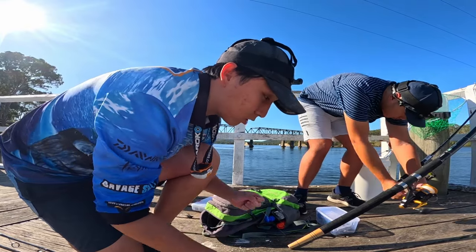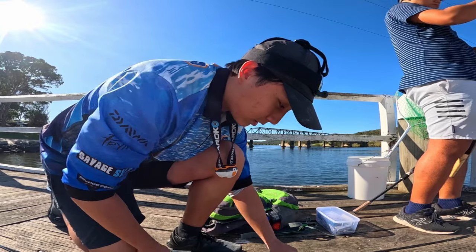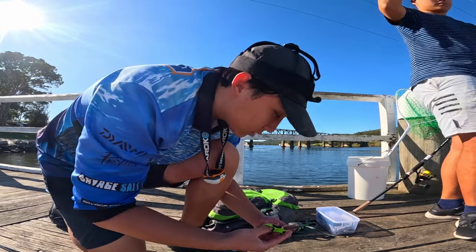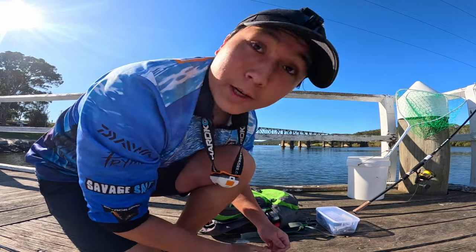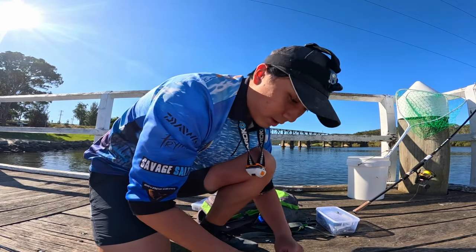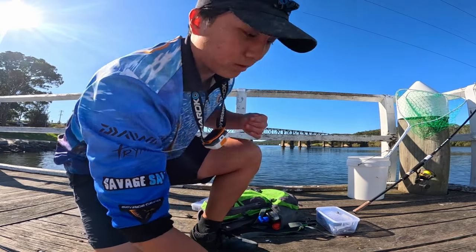I'm chucking on a sabiki rig just so I can get some bait fish. We should just buy these from the store — they're not very hard to get. I don't want to make them because they'd take too long. What we're targeting for our bait fish right now are some herring, especially live bait, because it works really well when you're fishing for fish like Jewies.